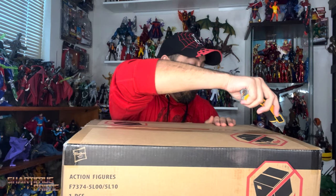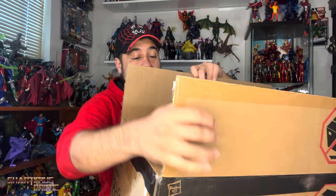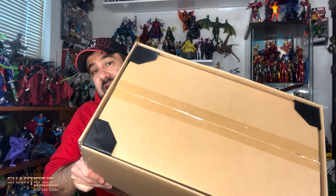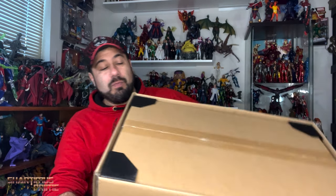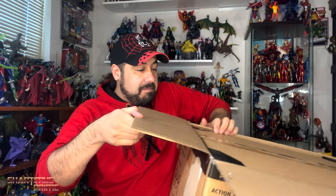I can't believe I got this — I'm very excited about it. I was all on board for this right from the beginning. I had forgotten about the bonus tiers — there are bonus tiers I didn't even know about. Look how well they packaged this thing, wow! I also have a Marvel Legends Sandman review queued up for you guys for tomorrow, so stay tuned for that.